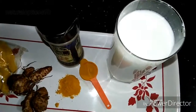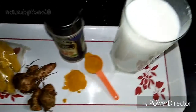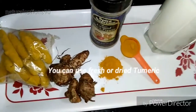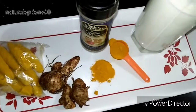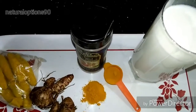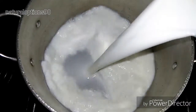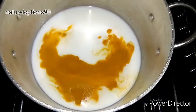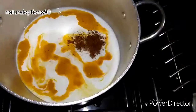Welcome to my channel. Today I'll show you how to make turmeric milk. I'm going to be using a glass of milk, half a tablespoon of turmeric powder, and a pinch of black pepper. In a pot, add your milk, then add the half tablespoon of turmeric and a pinch of black pepper.